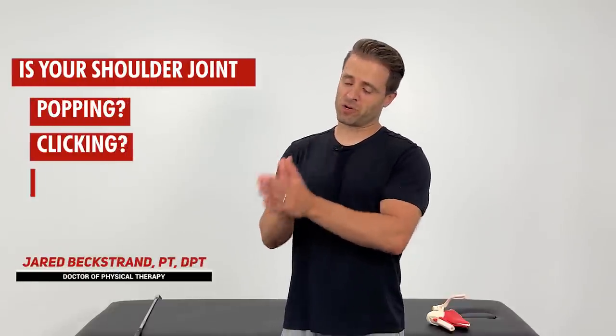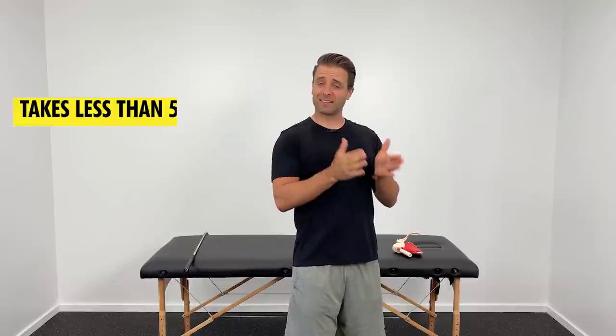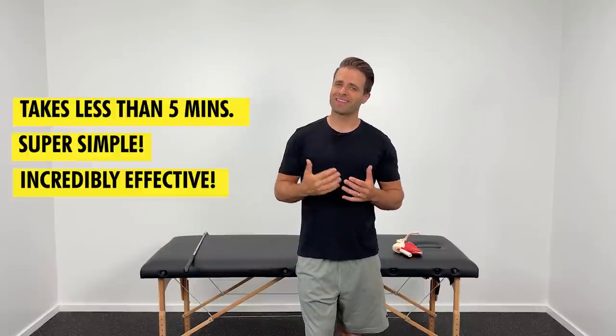If you have popping and clicking and grinding in your shoulder joint, there are two things that you must start to do every single day that can help you to eliminate this problem. They take less than five minutes to do, they're super simple, they're incredibly effective, and they're what I want to show you in this video today.